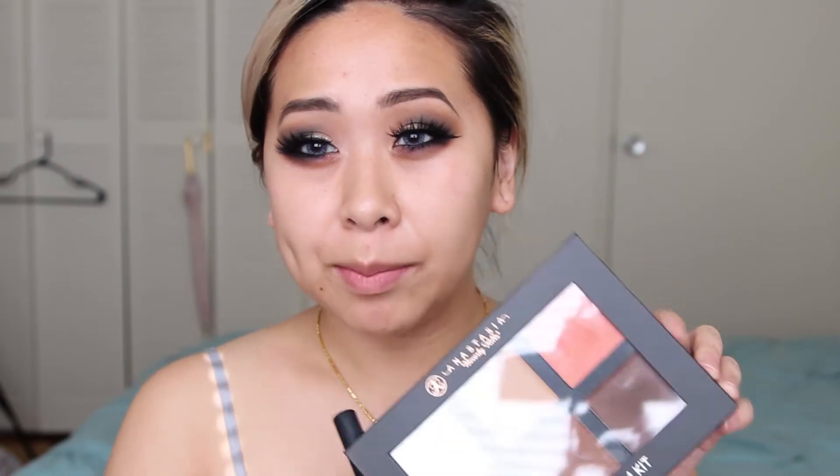Today I will be using the Anastasia Beverly Hills Contour Kit in Medium. I'm going to correct my under eye a little. I probably shouldn't have put my shadow down here but it's kind of too late for that. Now I'm going to conceal my red spots — I'm using the Sonia Kashuk Hidden Agenda Concealer Palette in Light, using this greenish shade right here.